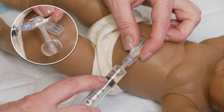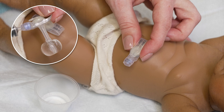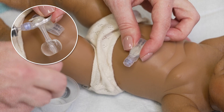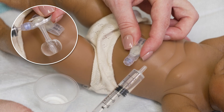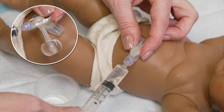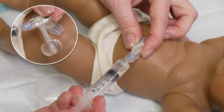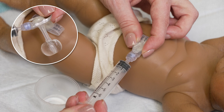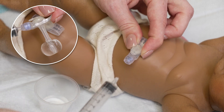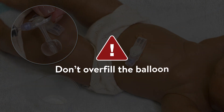If there is less water in the syringe than you expect, remove the syringe from the balloon port and throw out the old water. Then pull up the correct amount of new water based on the type of your child's G-tube. Connect the syringe to the side balloon port again and push the new water from the syringe into the balloon port. Be sure to use one hand to hold the G-tube in place, then use your other hand to twist and remove the syringe with the plunger still pushed in. Don't overfill the balloon because it can break.